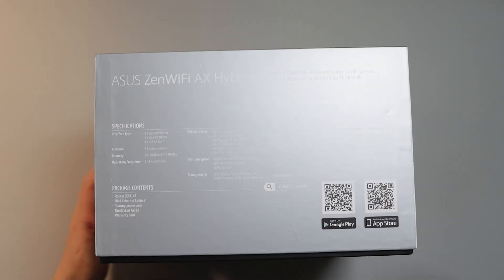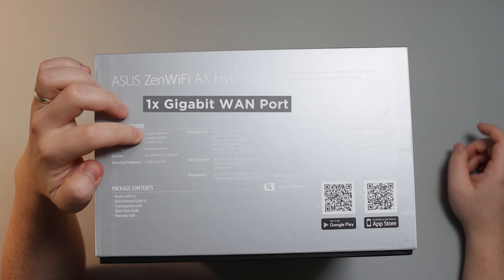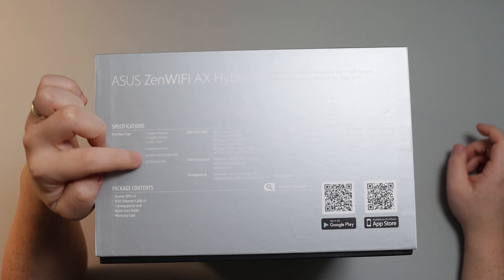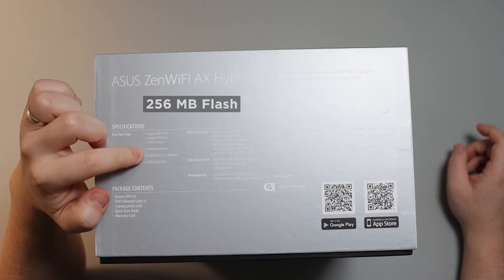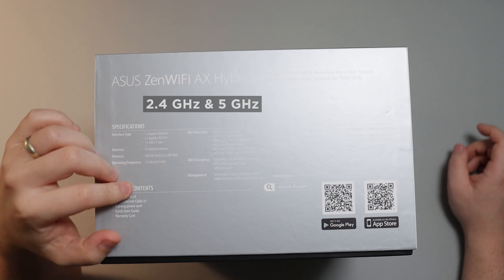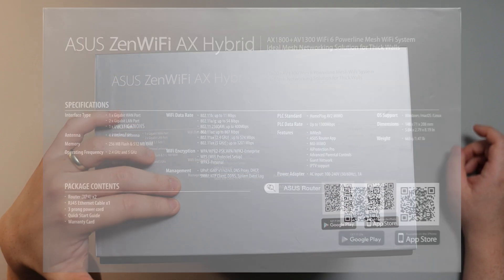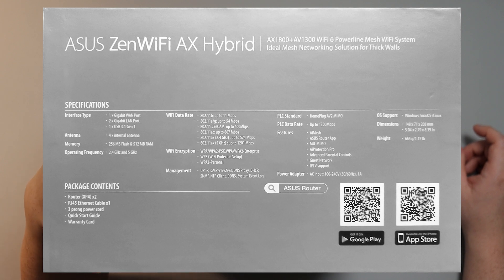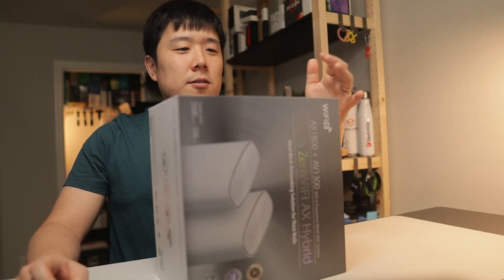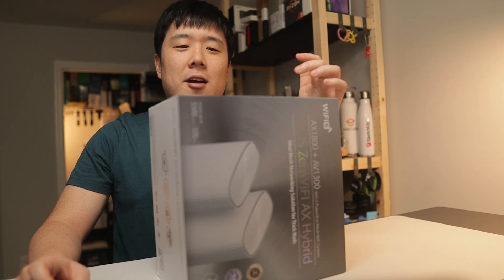Onto the side — it is a bit hard to read since it is kind of reflective. The interface type says one gigabit WAN port, two gigabit LAN ports, and one USB 3.1 Gen 1. It has four different internal antennas, and the memory is 256 megabyte flash and 512 megabyte RAM. The operating frequency is 2.4 gigahertz as well as 5 gigahertz, so it is sort of dual band. Honestly, I'm not a network data expert, so I'm just going to cover what I actually know.